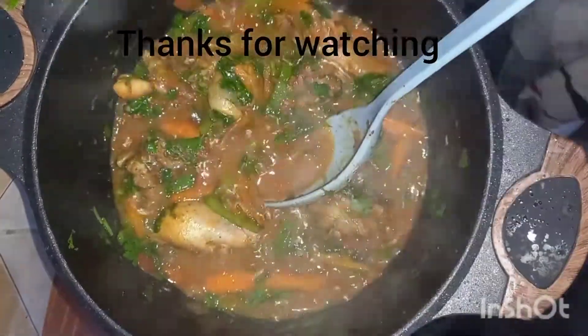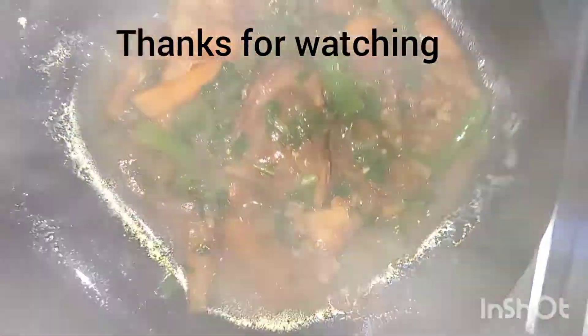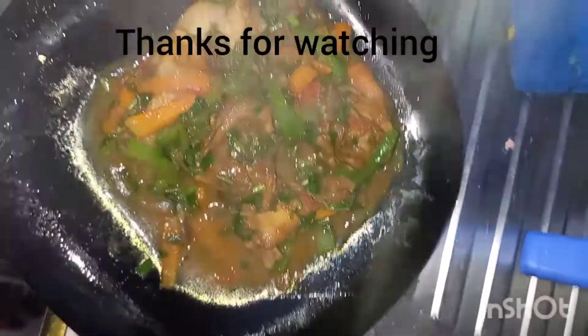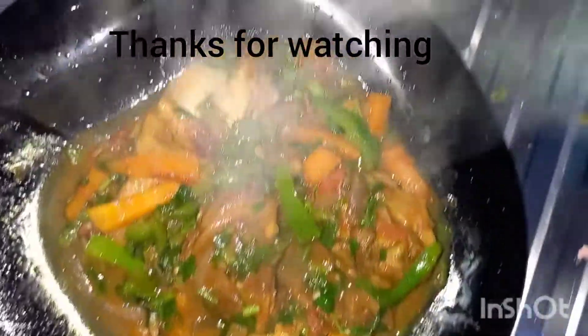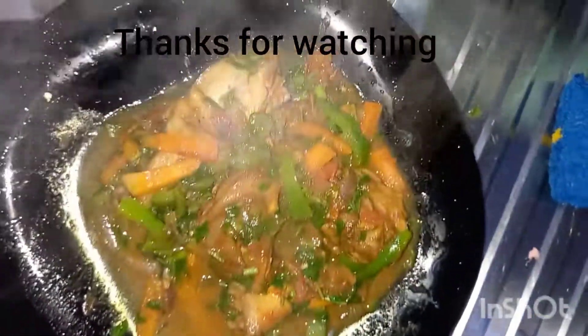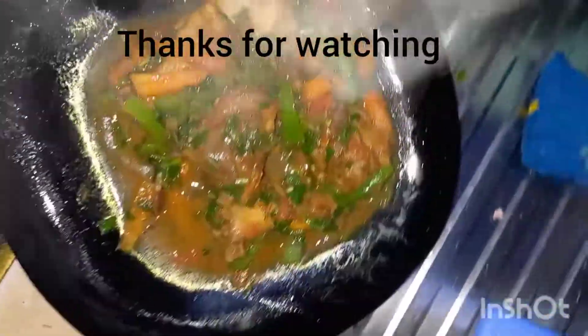Let me serve it on the plate. Look at that stew — this stew would be so sweet with rice, even with ugali. But it has some soup so I prefer it with rice.